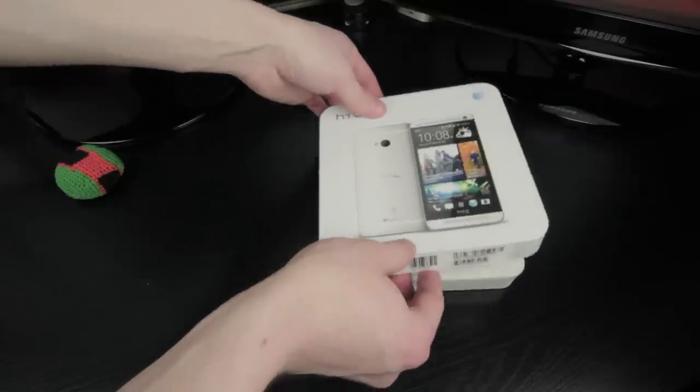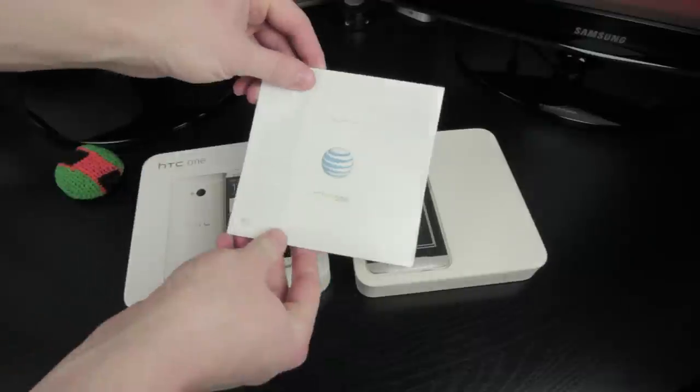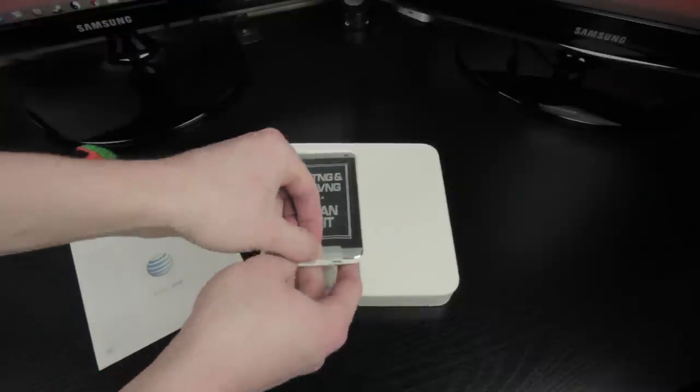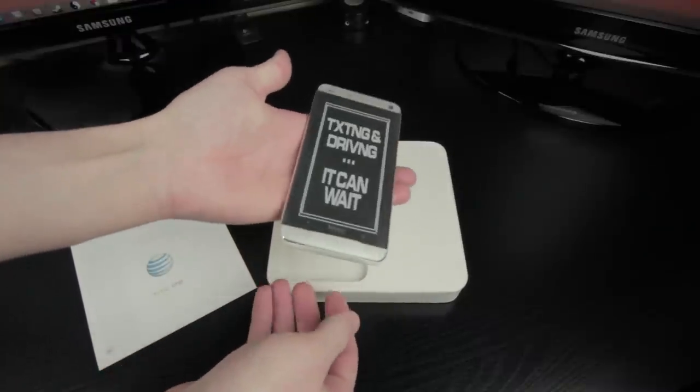Right on top is the AT&T Get Started Packet that will show you how to set this phone up with your current contract. Underneath that is the HTC One itself, with a nice little reminder telling you not to text while driving.